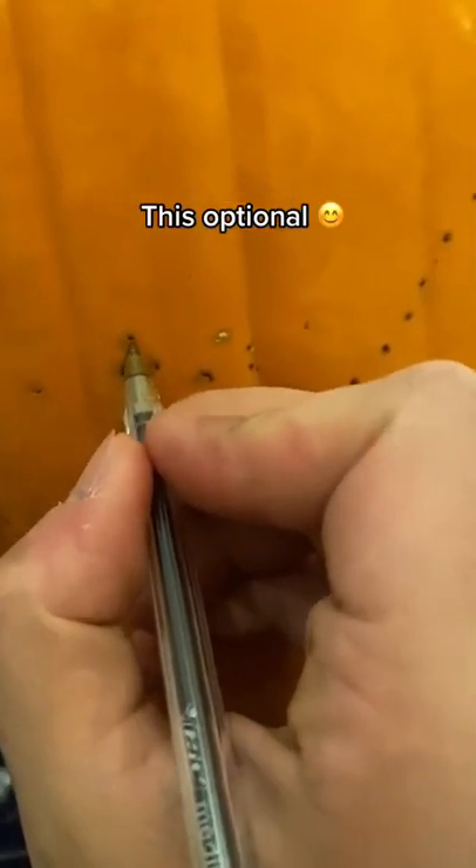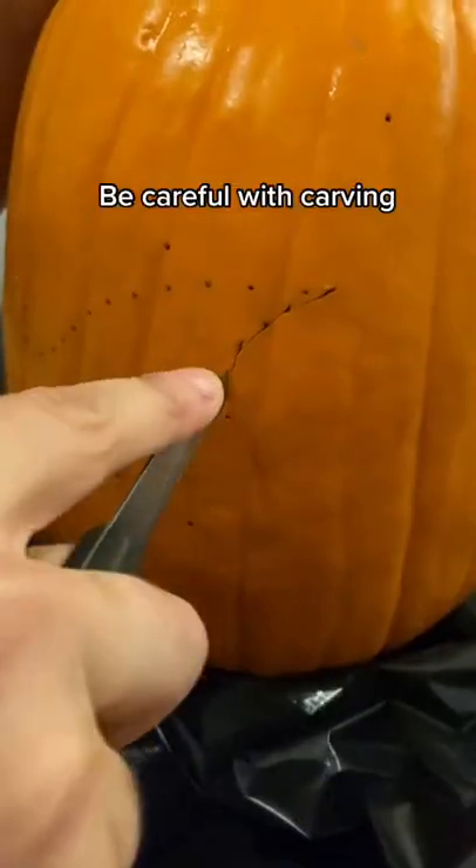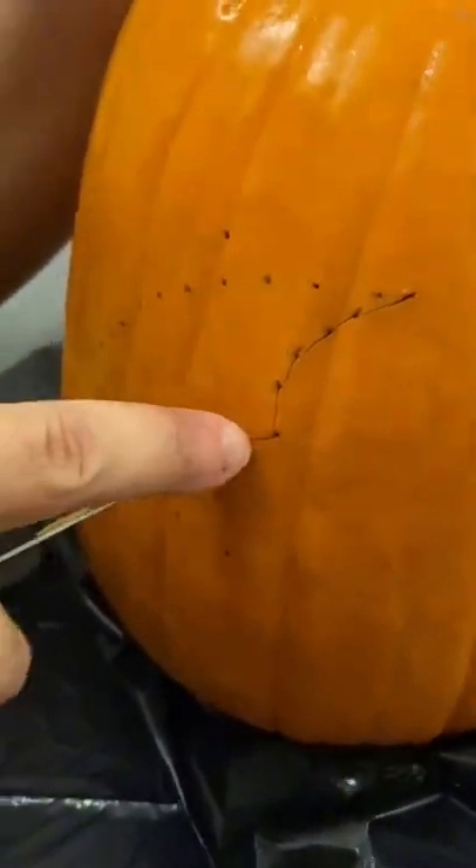It's optional, but you can trace it with a pen — you really don't need to. Cut along the dots, be careful when you're doing this. Using this method you can carve anything you'd like into your pumpkins.